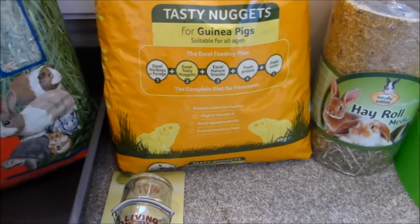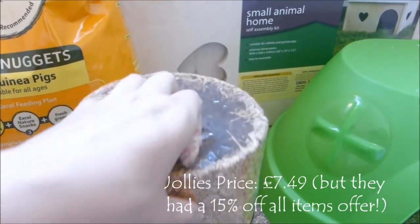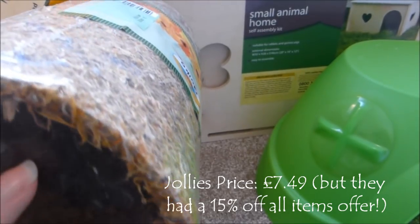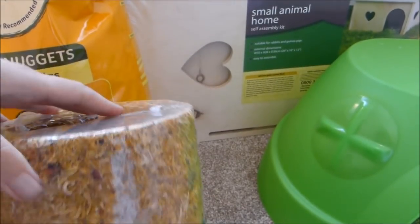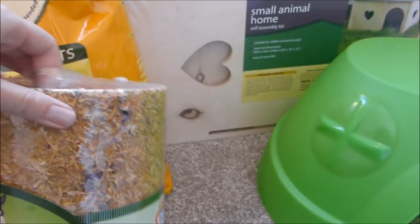Next up we have this hay roll. I've gotten them similar hay tunnel-type things before and they've really enjoyed it — they like nibbling everything off. This one is a bit different, I think it's like half and half. I'm not sure what the two different halves are, but I'm sure it's something the guinea pigs will enjoy.